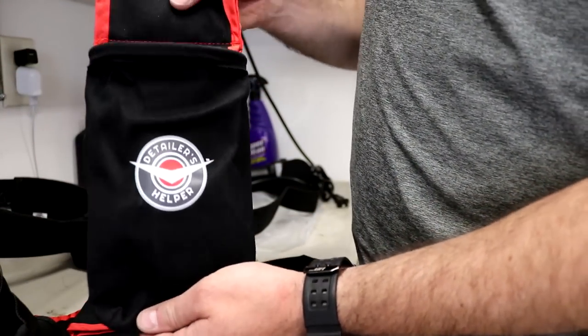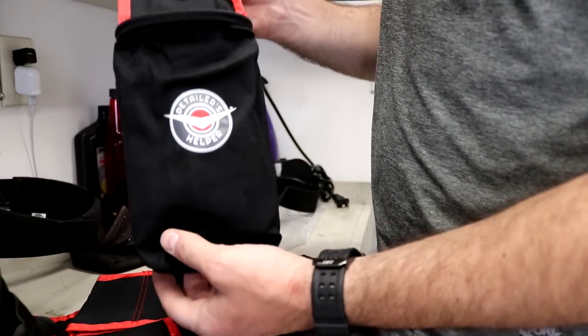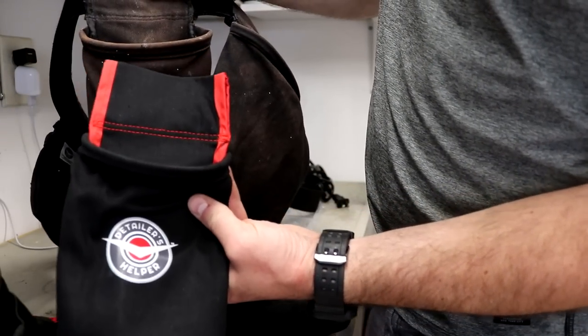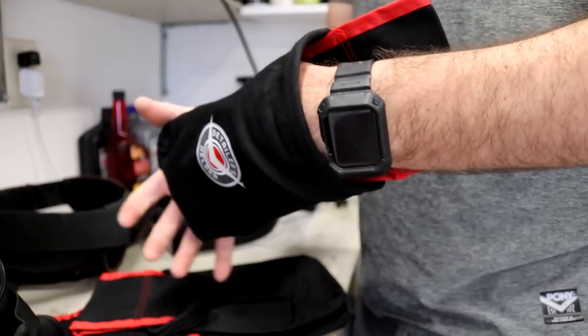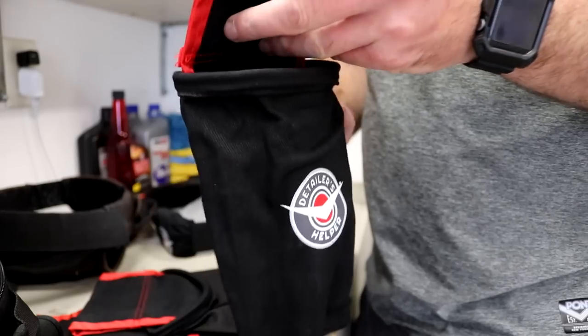Then you have your usual probably 32-ounce pocket — there are so many pockets. This is kind of like the replacement of the old one. I usually use this for 32-ounce bottles or 16-ounce bottles — it'll fit both, so that's nice.